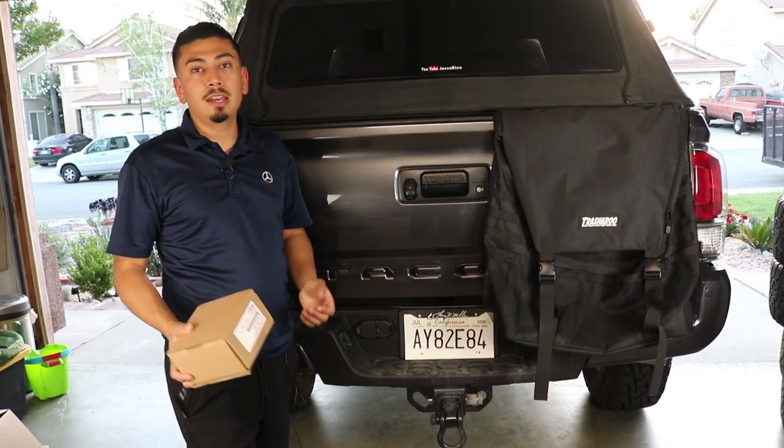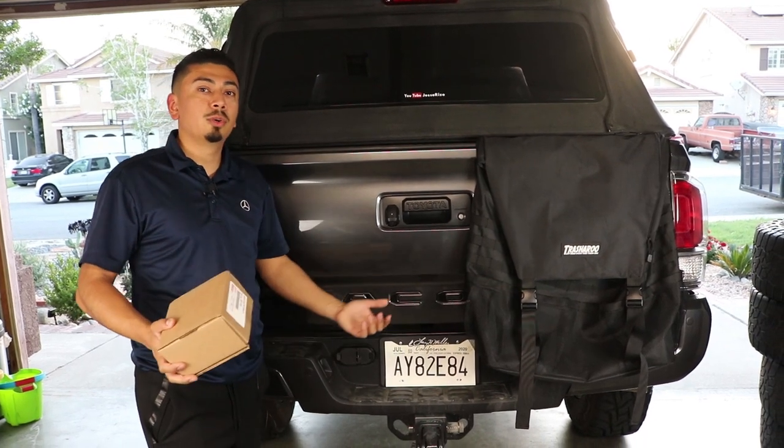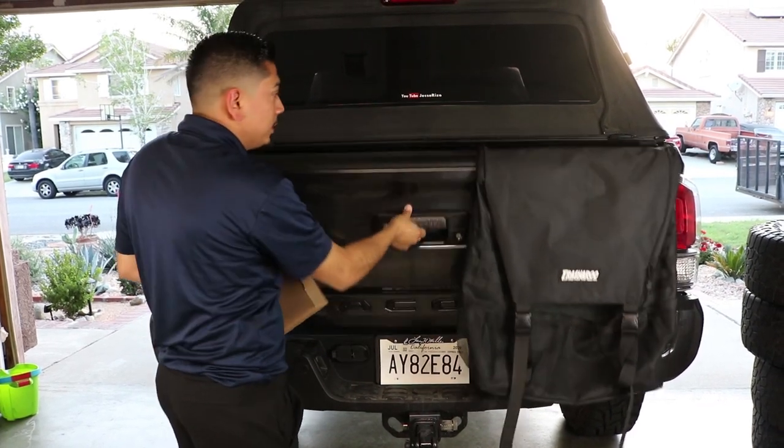I'm going to show you exactly how to do it, and then once it gets nighttime I'll show you how it looks to see if they're really bright or not. If you want to purchase them, the link is in the description box below. Let's go ahead and get into the video.